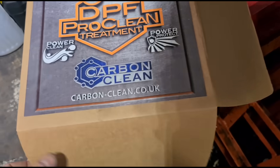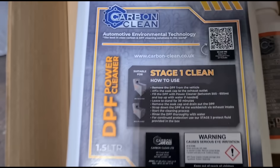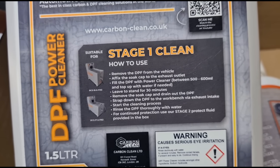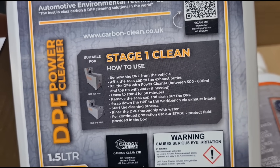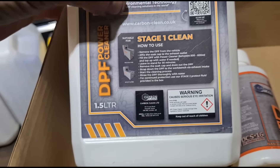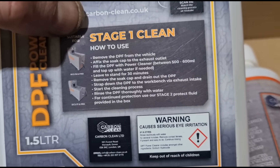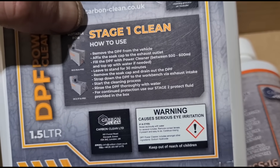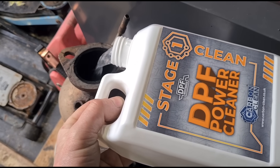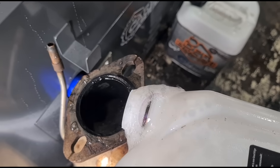This is the fluid that comes with the machine — it's for the DCS-16. It comes with two bottles: stage one and stage two. If we read that: remove the DPF, fill it with the power cleaner — half a litre — then top up with water and leave it to stand for 30 minutes. This bottle should do three DPFs, and then we can start the cleaning process after that.